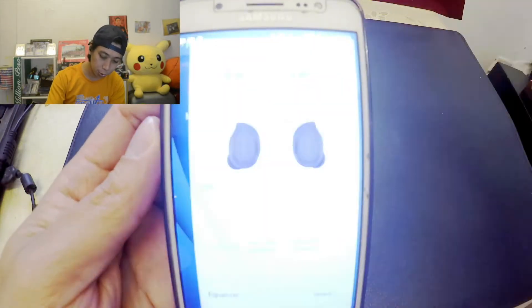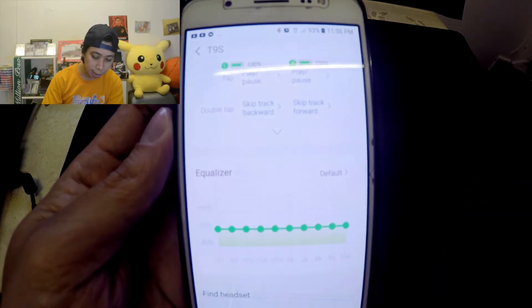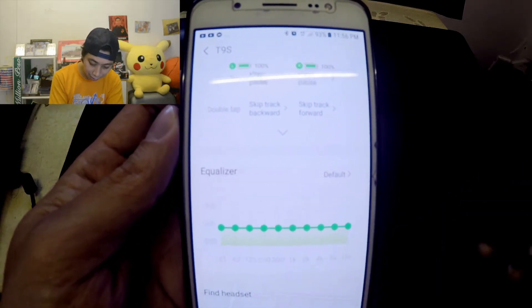Quick solution guys — go to your QCY app, and as you can see here, the equalizer doesn't do anything.